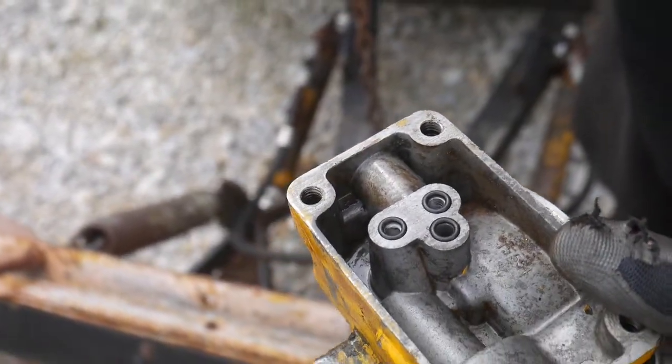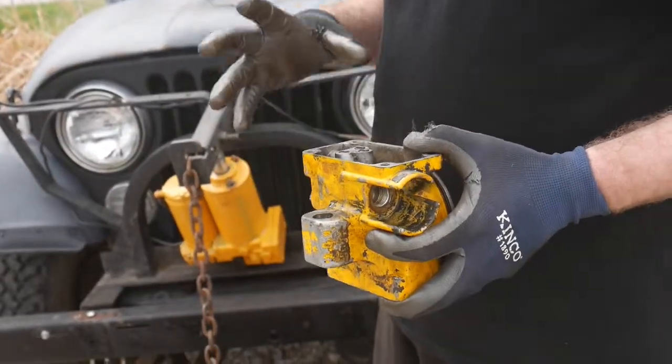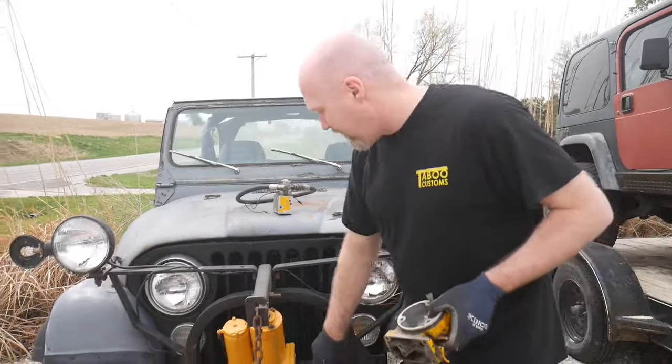Someone knew this was happening because whenever we took this plate off the base, there was actually a ton of RTV just all over inside as they tried to seal it up. But this is a high-pressure port, so there was no sealing up that pressure port. We had to replace the whole base, and we did.